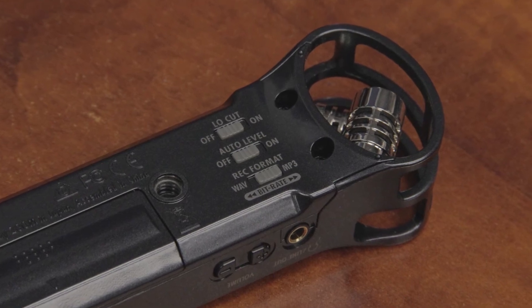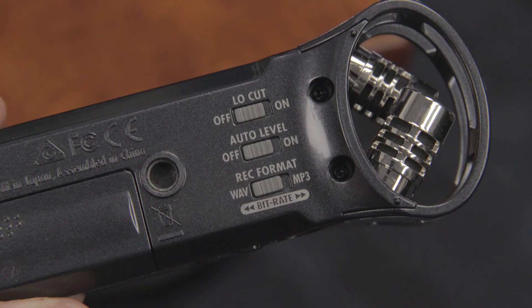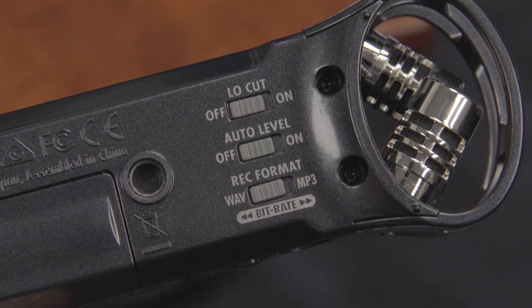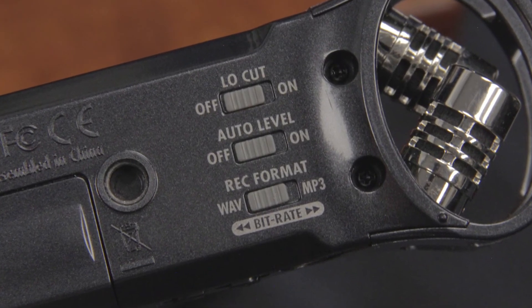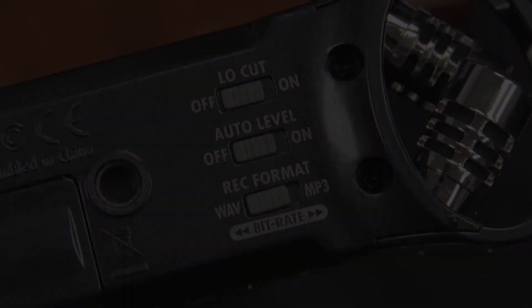Alternatively, the input level can be set manually. The H1 also includes a built-in low-cut filter to eliminate pops, wind noise, blowing, and other kinds of low-frequency rumble. For more information about Zoom Handy Recorders, please visit zoom-na.com.